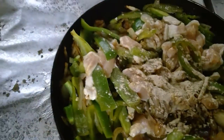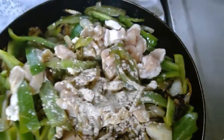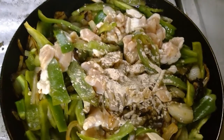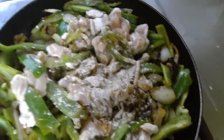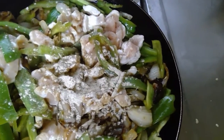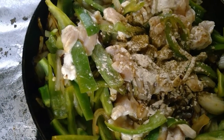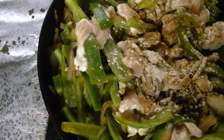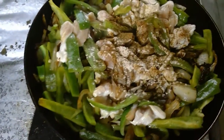For the spices, you can use the 13 mix spices or you can use the chicken spices — add both. So here is some of the chicken spices and then some of the 13 spices. Then we can add a little bit of curry.